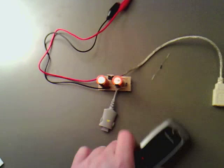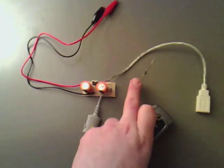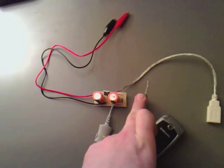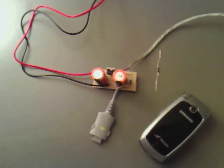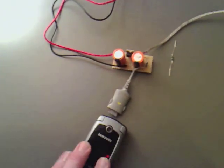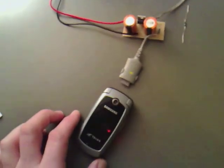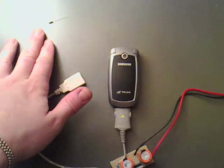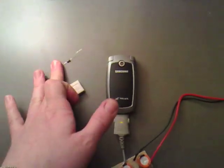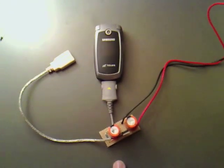Now to make sure I didn't fry the phone when I first charged it, I used a 10 ohm resistor, which you can probably see just down there. Now the reason I used the little 10 ohm resistor was to limit the current, to make sure we just didn't fry it with too much current.